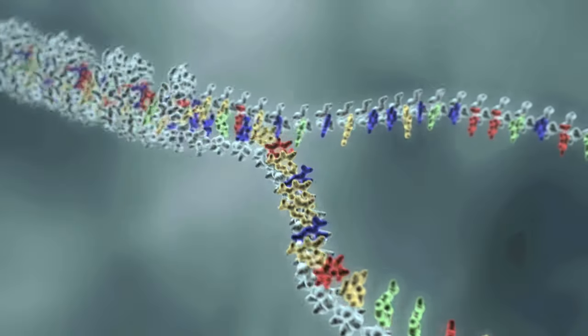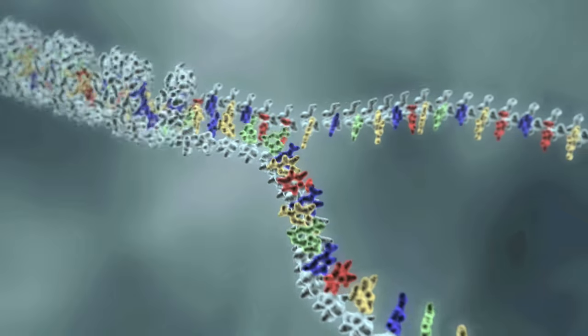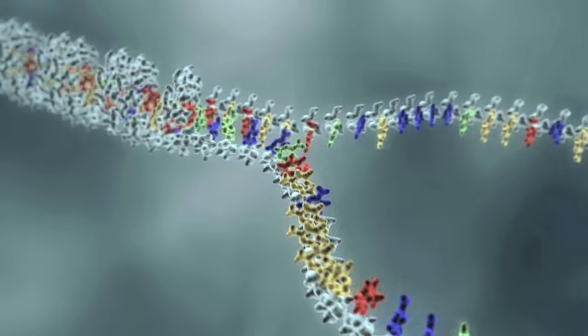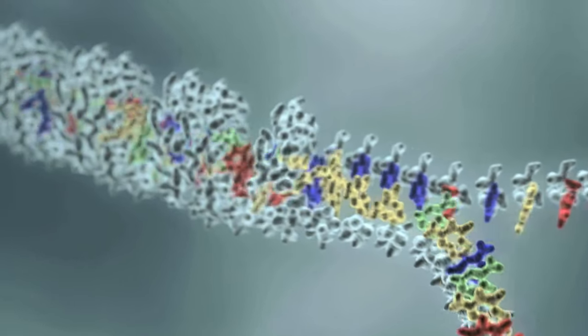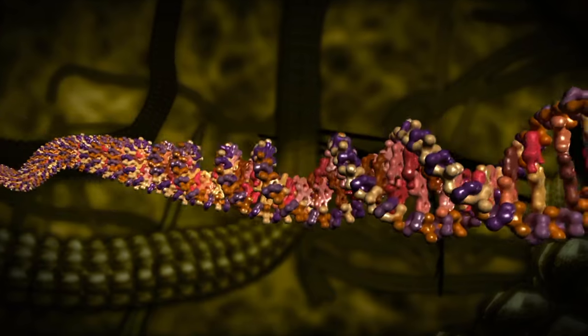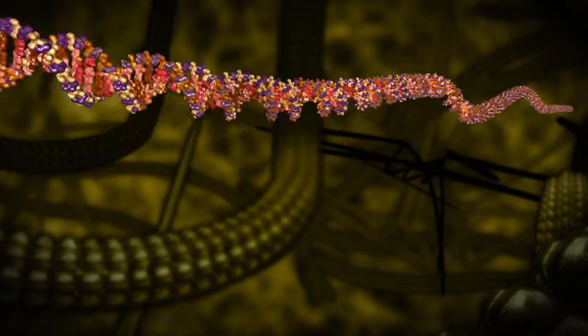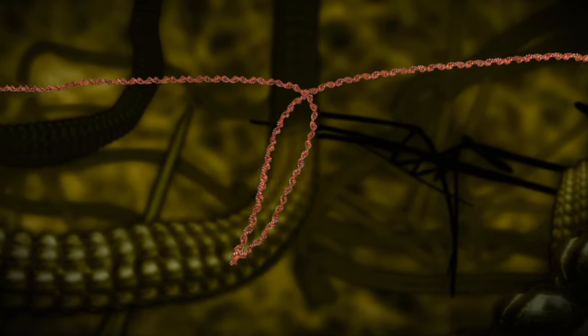However, DNA replication faces a life or death challenge before it can complete its mission. Separating the DNA strands causes twisting in the portion of DNA that has not yet been separated. Eventually, the tension from the twisting increases so much that the uncopied segment of DNA wraps around itself in what are referred to as supercoils.